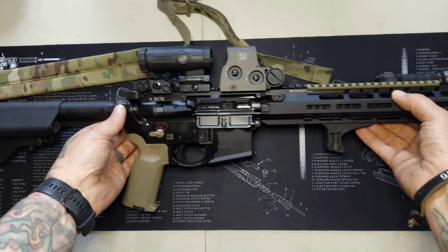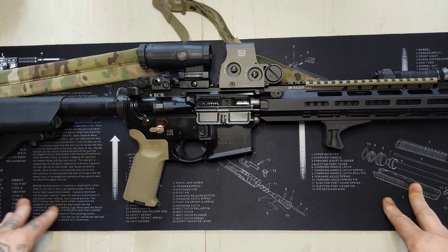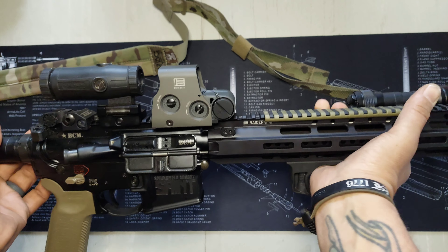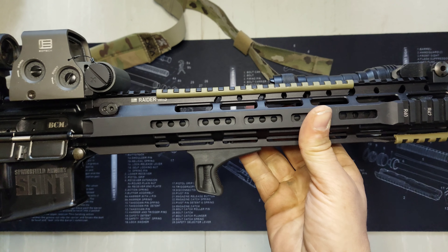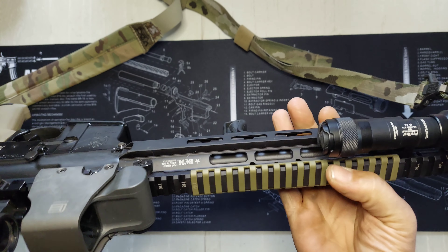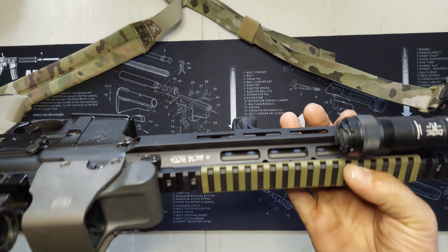It ejected between three and four o'clock. One thing that really surprised me was this rail never heated up — I mag dumped about three mags of steel case and it didn't even get barely warm. I really like how well this rail handles heat. It's a little bit heavier than the lightweight rail you can get, but I really like this new rail.